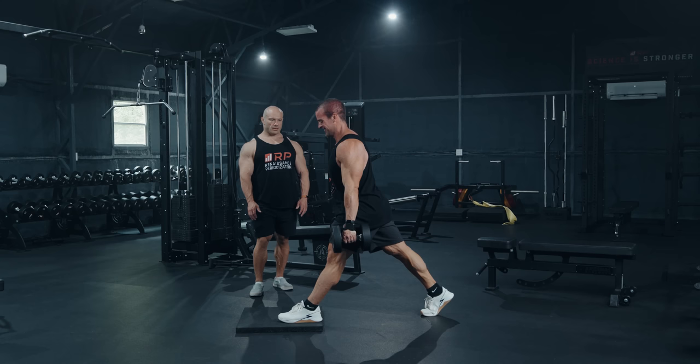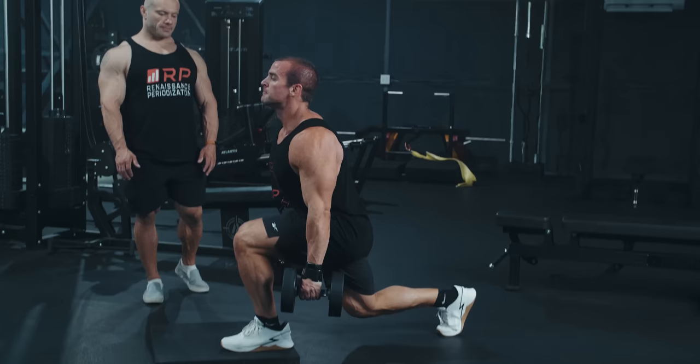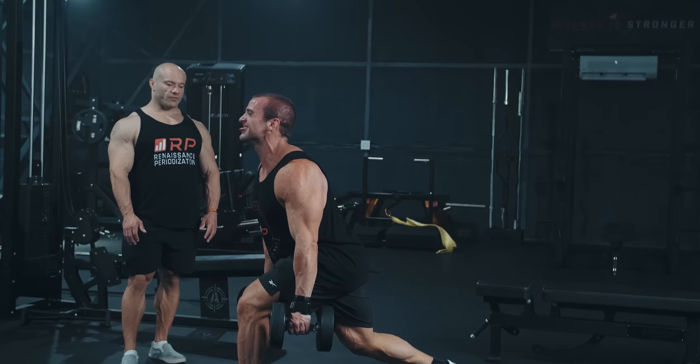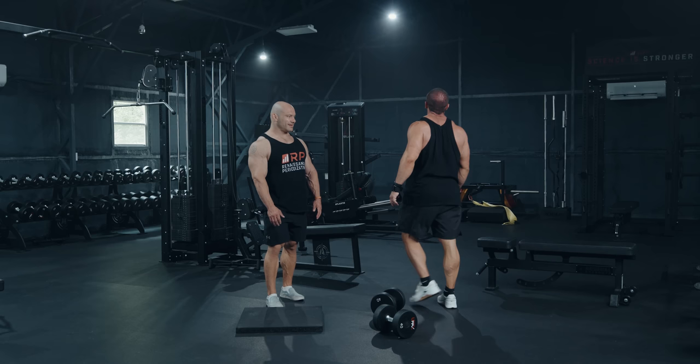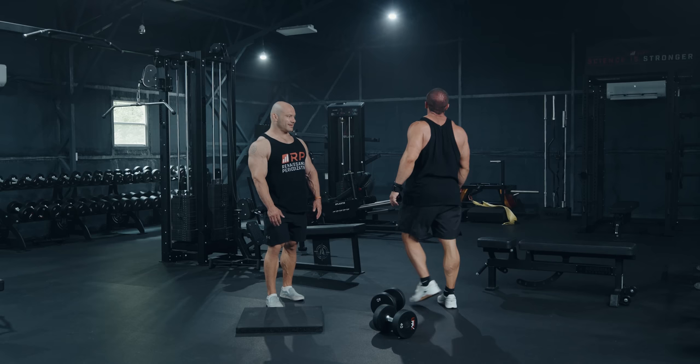One — chest up. Two. Three — big chest. Four. That's failure. Beautiful work. We're only going to do two sets of this, but one set means you go with one leg — probably your weaker leg first — rest about 30 seconds, go with the other leg, rest a minute, then do set number two. So two sets here is really four sets in reality.